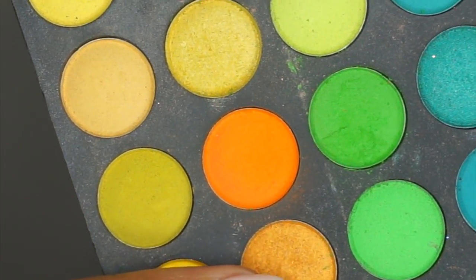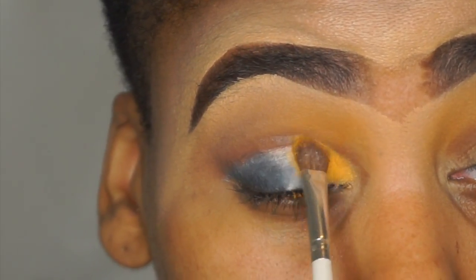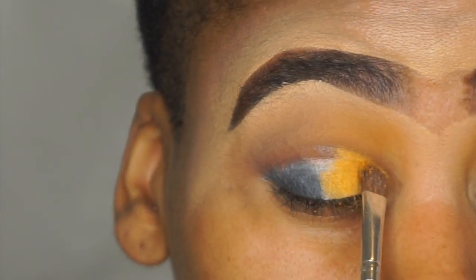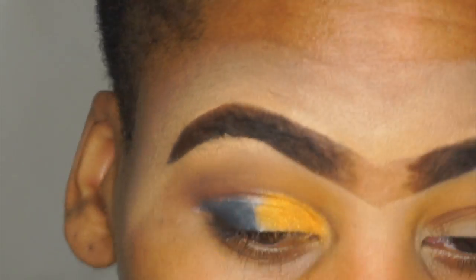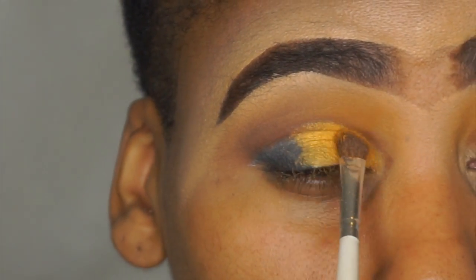With the same palette, I'm going to take that gold shade and just apply that on the lid. Sometimes I redo my voiceover over and over again, but today y'all are just going to get me as I am.